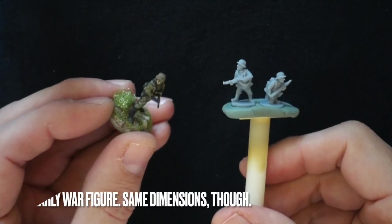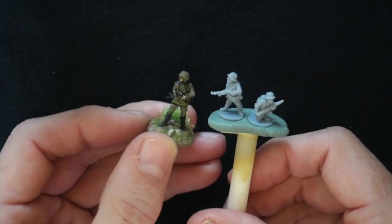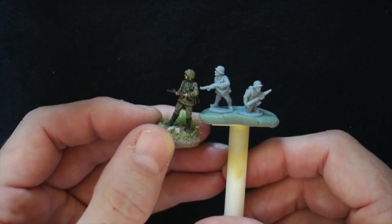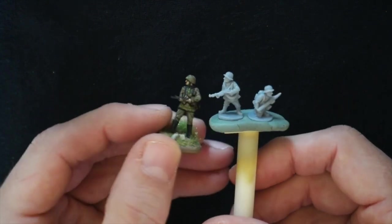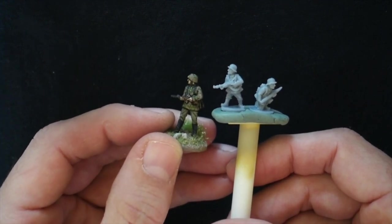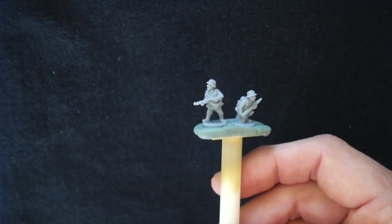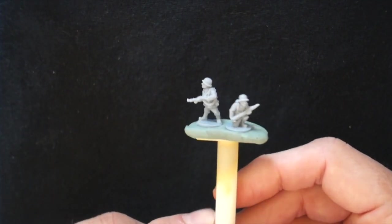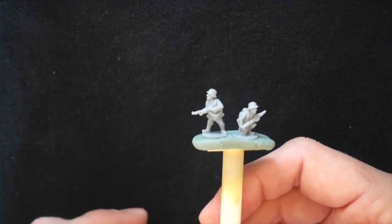Just like the gun crews — and maybe the plastics — the Canadian or British ones I showed in the last video, the upper proportions are closer to 1/72 scale, and then they've just crushed down the legs. So you've got this Elmer Fudd looking thing with these tiny legs and these big helmets. You might not care, and otherwise the figures are pretty nice. I've seen people painting them up on YouTube and they do look good — but for me it's just a bit too much.